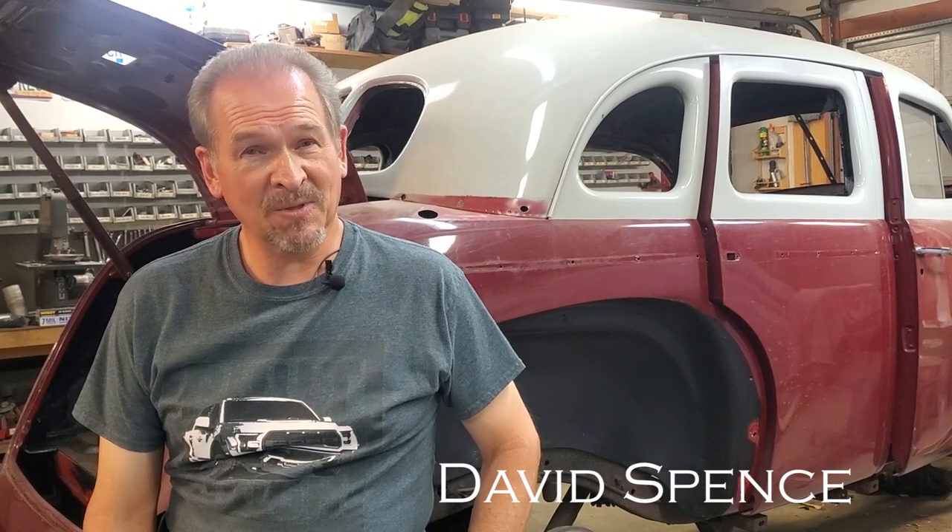In this episode of Cars Plus, we're going to do a restoration blog on Kenny and Julie's 1939 Graham sedan that we've been working on for some time. We're going to show you the current state of the restoration, a lot of things that are done, and also things that have to be done yet to complete this car. Stay tuned, you'll learn a lot.